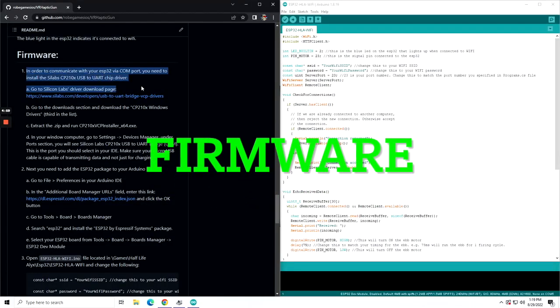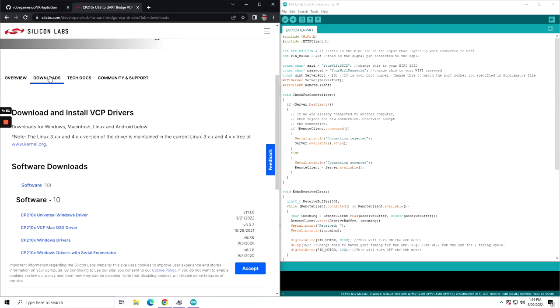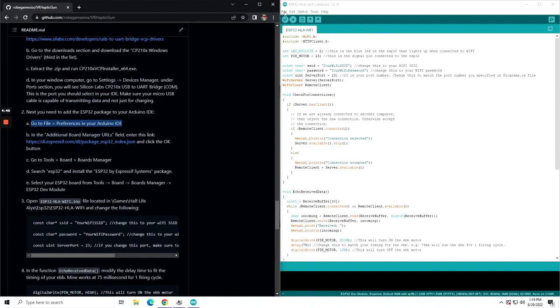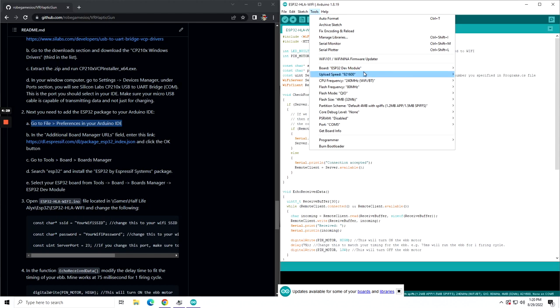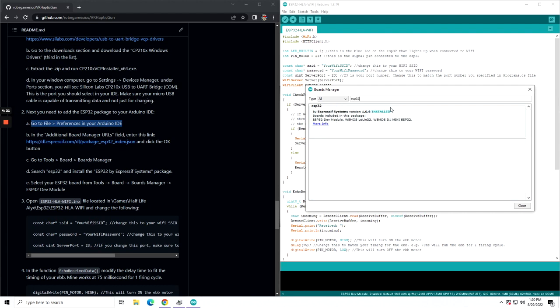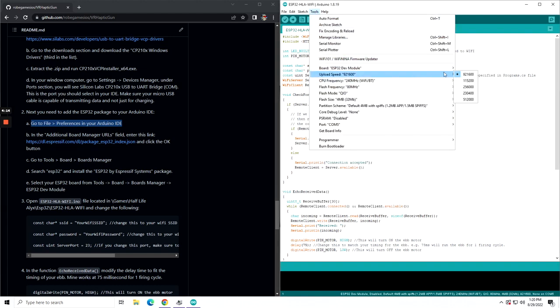Let's jump into the firmware. In order to communicate with your ESP32 via a COM port, you need to install the SiLabs CP210X USB-to-UART chip driver. Go to their website and download the Windows driver. Then in your Arduino IDE, go to Preferences and paste in the ESP32 board URL. Then go to Tools, Boards, Boards Manager and search for ESP32. Install the latest version. Then go to Boards again, and you'll see ESP32 Arduino — select ESP32 Dev Module.